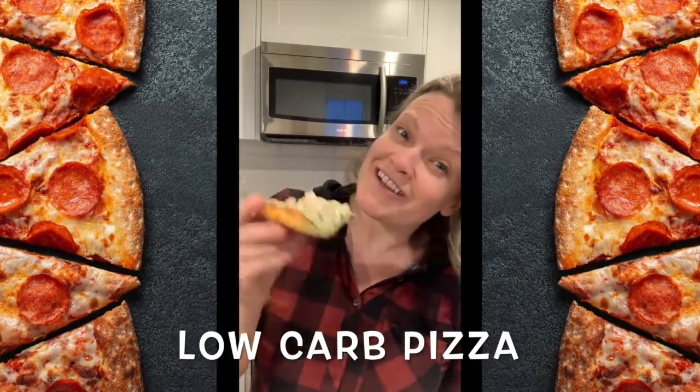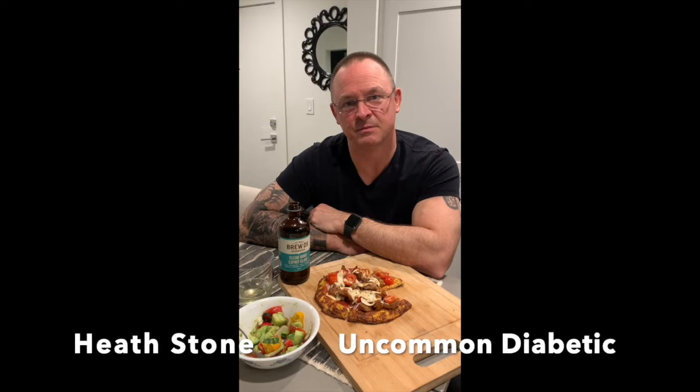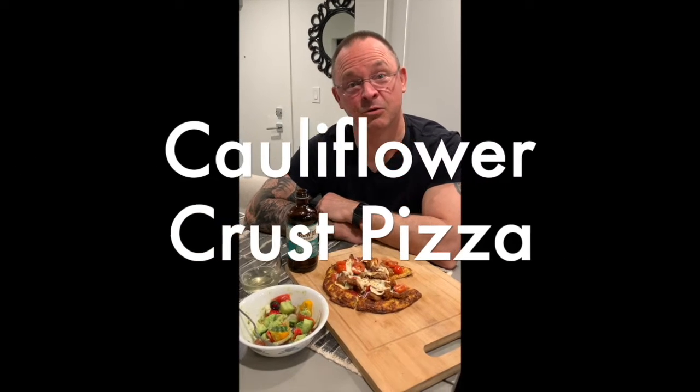Pizza with low carbs? Check it out. Susan has made one of my favorite things - pizza. Well, definitely not a healthy diabetic option for dinner, but that's not the case. This is actually a cauliflower crust pizza, and I gotta tell you, I can't even tell the difference in the way that she's made it.